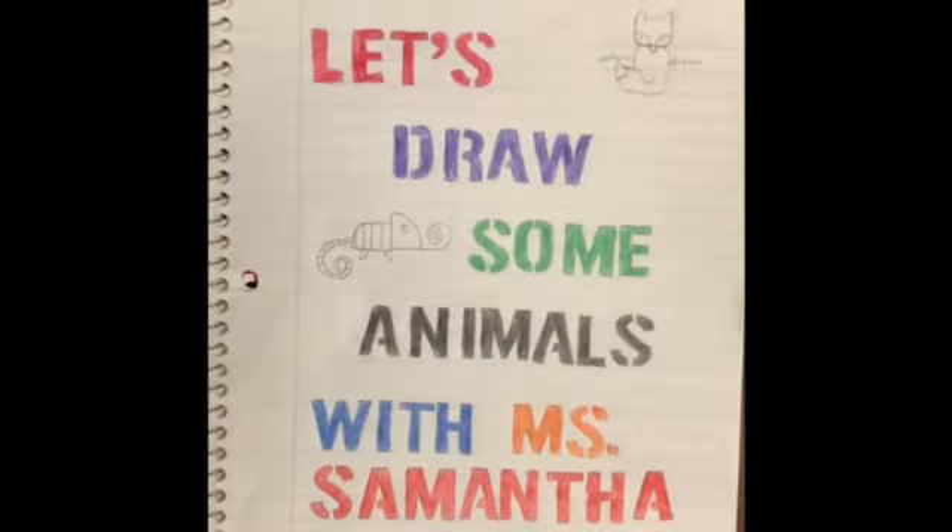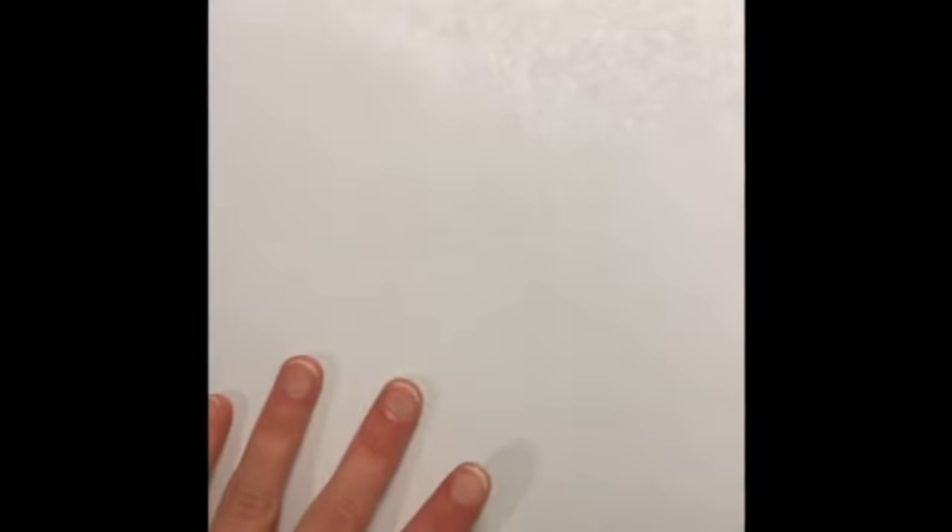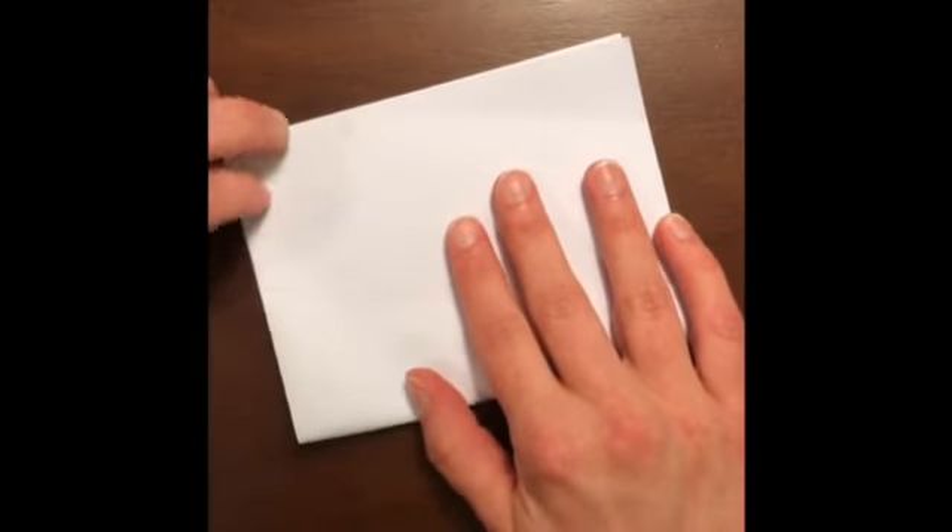Let's draw some animals with Miss Samantha! We are going to draw four small pictures of some animals. First, we need to divide our piece of paper into four parts. Get your big piece of paper and fold it in half first, fold it over, and then fold it again so your paper has four parts.